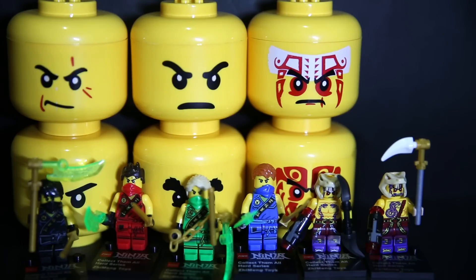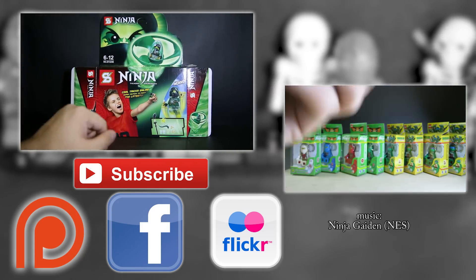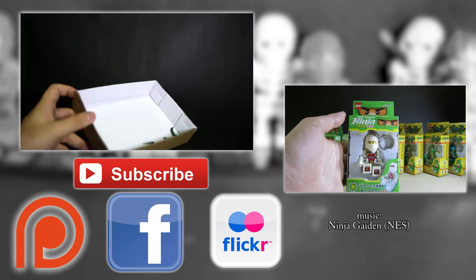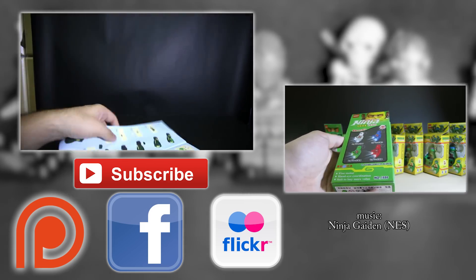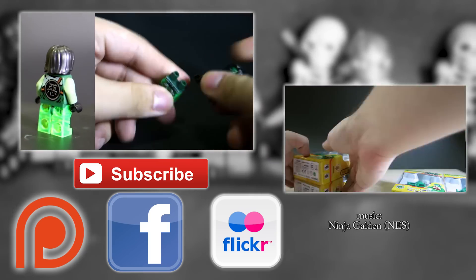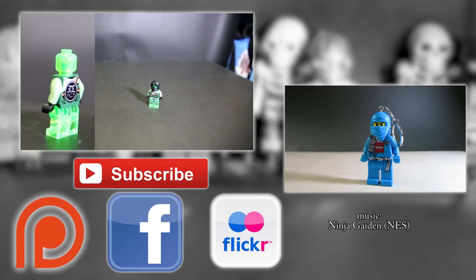I wouldn't really pick this up unless you want the heads, have morbid curiosity, or have a fascination with collecting every single version of the same figure from different bootleg companies for comparisons and fun. Other than that, let this set go. If you've enjoyed this video, please click the like button and subscribe if you haven't already, and leave a comment below on what your favorite Ninjago bootleg or favorite set is. I've also reviewed a lot of other Ninjago bootlegs from different brands, different series, and different figures, as well as a few official Ninjago sets. If you want to support this channel further, feel free to head over to the Patreon page in the video description. Take care and have a nice day — see you soon, bye!